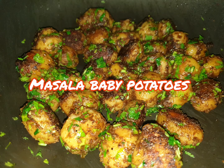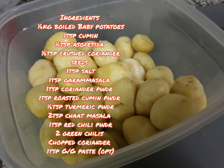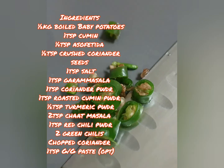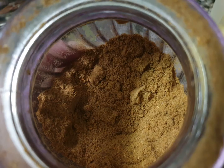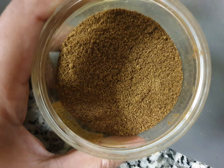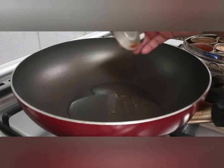Hello viewers, let's make masala baby potatoes today. For this we require half kg of baby potatoes, boiled and peeled. 1 teaspoon of cumin, 1/4 teaspoon of asafoetida, half teaspoon of crushed coriander seeds, 1 teaspoon of salt, garam masala, coriander powder, roasted cumin powder, turmeric half teaspoon. Then we need 2 teaspoons of chaat masala, 1 teaspoon of chili powder, chopped chilies, and coriander leaves.